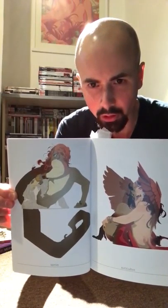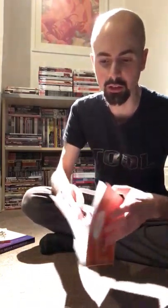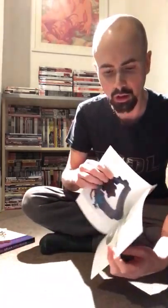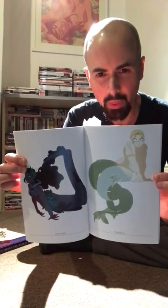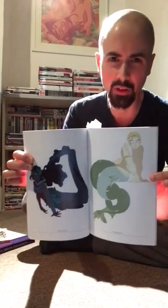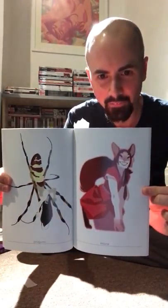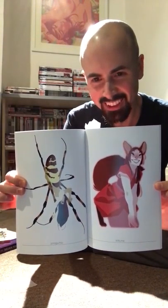The paper is quite reflective so I'll try to hold it still for you. She does a lot of mermaids and winged beasties in this and I think they look really gorgeous. The one on the left is especially really nice. I think she plucked a lot of these from mythology — this one is Kitsune, and there's a really freakish spider woman on the right, which looks cool.